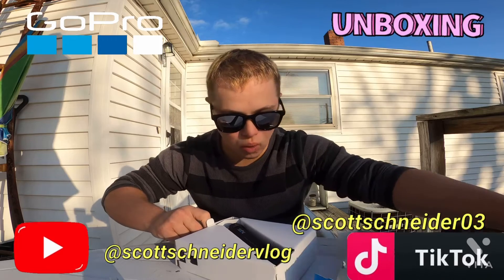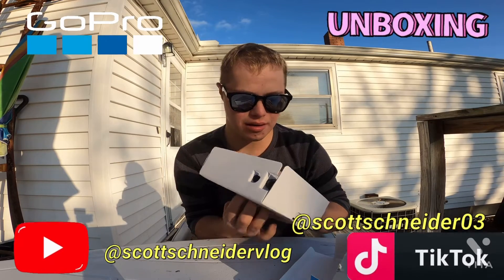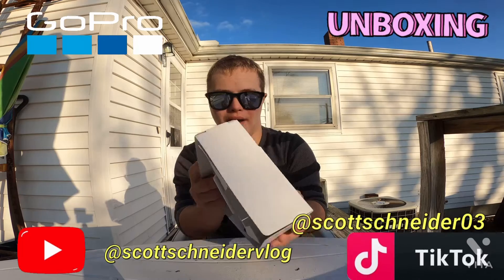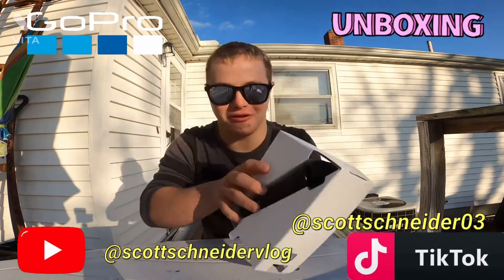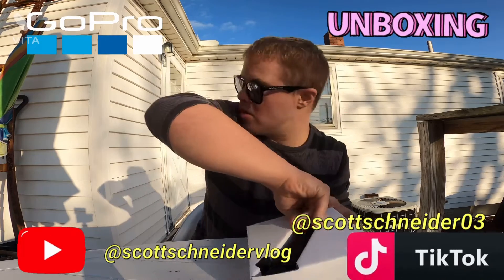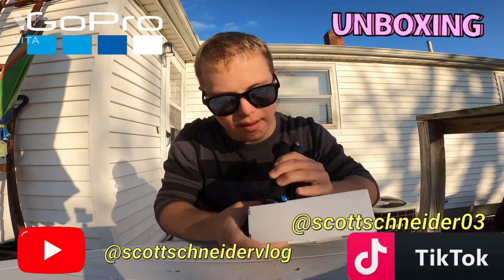Oh my gosh, look at this! Hang on, this is harder to open up. Oh, look at the other way. Oh look, it was in the button in the box — that's cool right? Hold on guys, let me get it out.